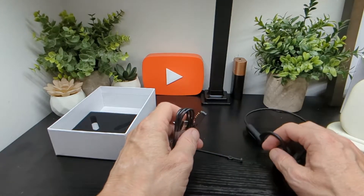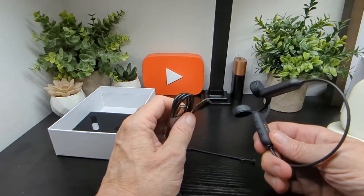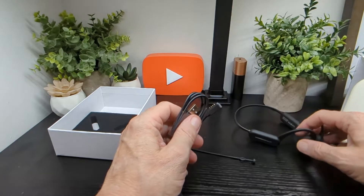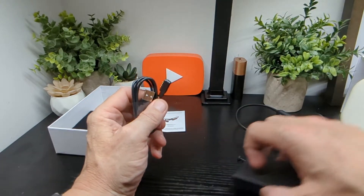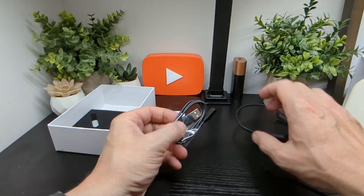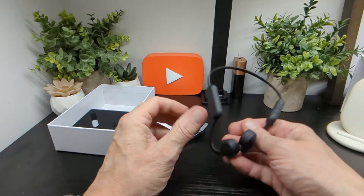One issue I have — same as with smartwatches — is that a lot of these bone conduction headphones come with proprietary charging. There's plenty of room for USB-C, but that's just how they are at the moment. If anyone's watching: please ditch the proprietary charging, same as with watches. If you lose this cable, you're in trouble as there's no other option to charge the device.